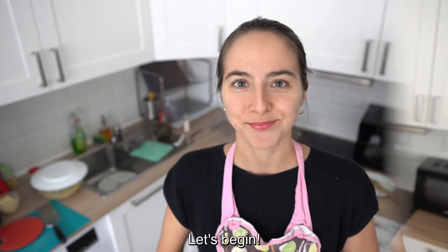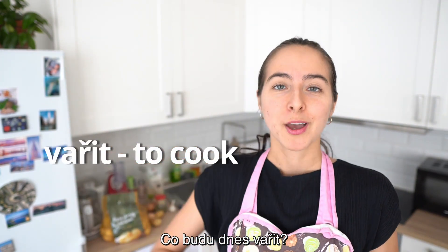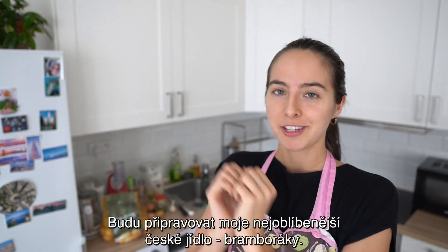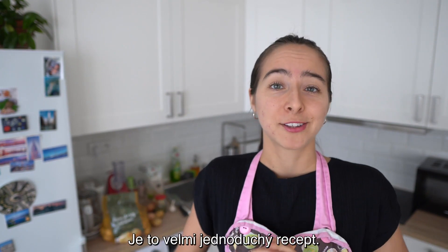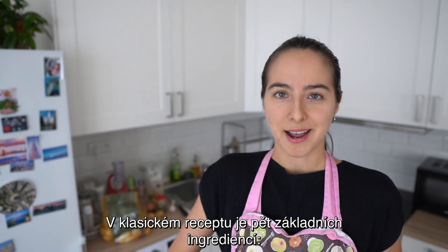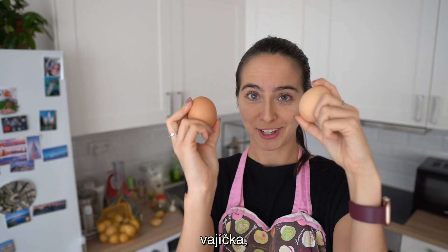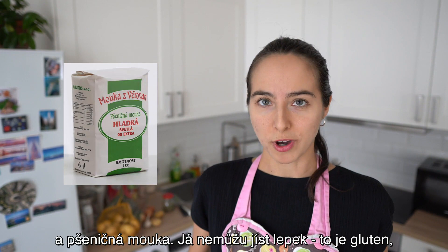Let's begin. Co budu dnes vařit? Budu připravovat moje nejoblíbenější české jídlo. Bramboráky. Je to velmi jednoduchý recept. V klasickém receptu je pět základních ingrediencí: brambory, vajíčka, česnek, koření a pšeničná mouka.